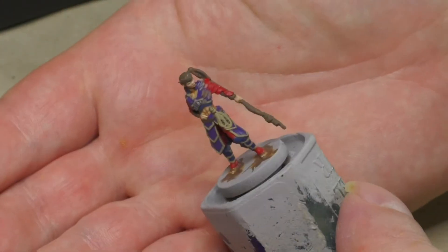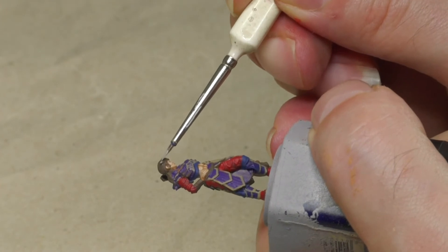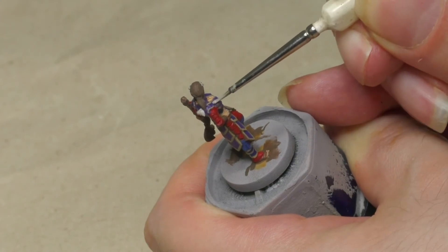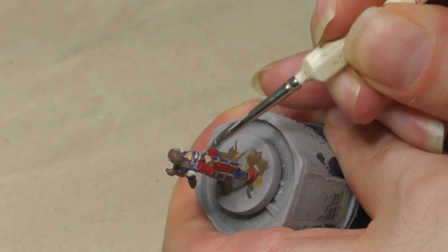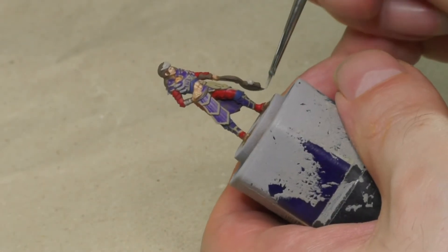Finally the figure looks like this. Now I'm focusing on the remaining details. I'm going to use a grayish color to base coat all the small areas that are made of scrap parts taken from machines — on the head, on the chest armor, and so on. I'm also painting the blade of the weapon using this gray color.